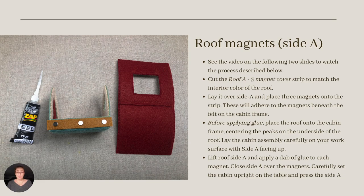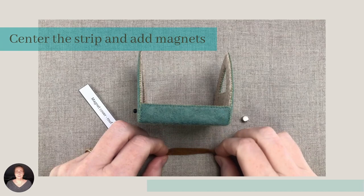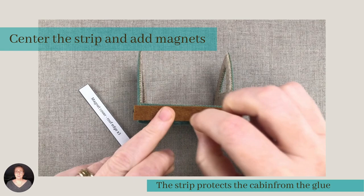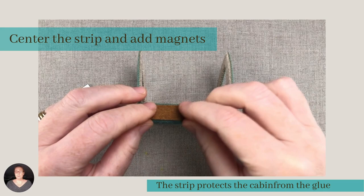With the frame completed, we're now onto the roof. I laid one of the magnet covering strips over the cabin to protect it from the glue, but you could also use a scrap piece of paper. With the accuracy of the zap gel and the flexi tip, it may not be necessary, but it's good to protect the cabin frame just in case. This short video shows the snappy action of the roof magnets connecting with those hidden beneath the felt frame. By using this method to pair the frame and the roof magnets, we can achieve perfect alignment.